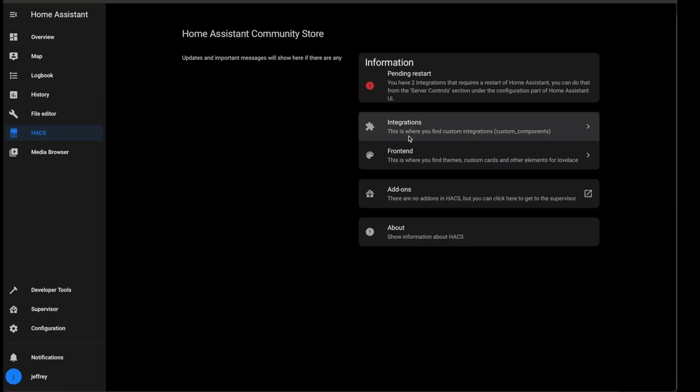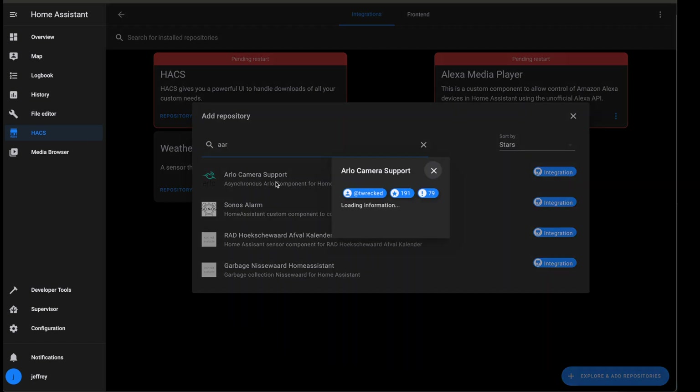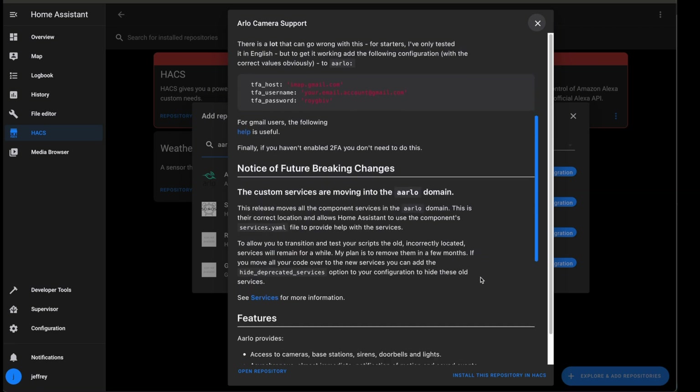To install this integration we're going to need HACS. So if you don't already have it installed, take a break, jump over to my video on installing the Home Assistant Community Store, and then come back here when you're done. If you already have HACS installed, then we just need to head over to HACS and then Integrations. You'll want to hit that blue Add and Explore repositories button in the lower right, then search for Arlo. You'll want to install the Arlo camera support.